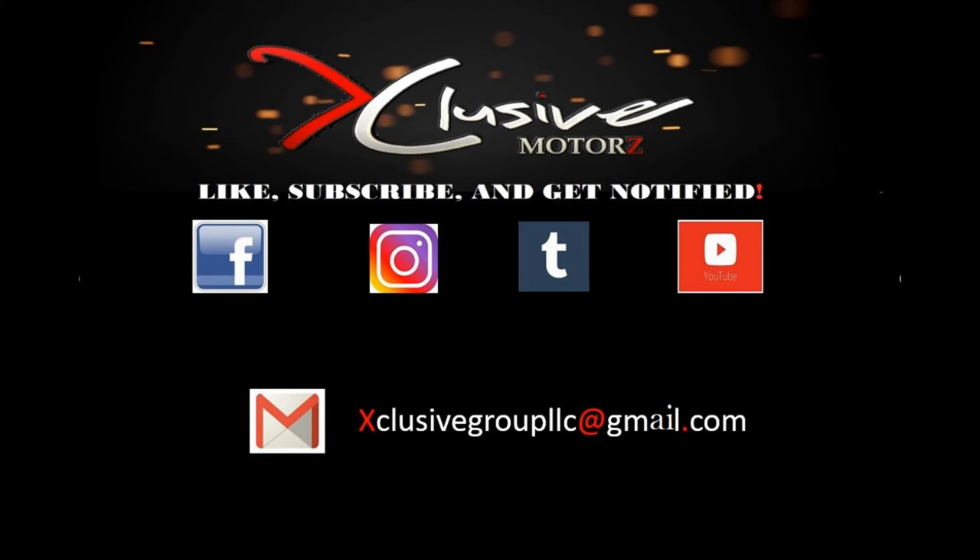Up next on this truck, I've got some bed liner to finish up. I've been working on that and I haven't forgot, so if you're looking forward to that video, it's coming. Subscribe, like, comment — I appreciate you guys. I'll see you next time. Later.